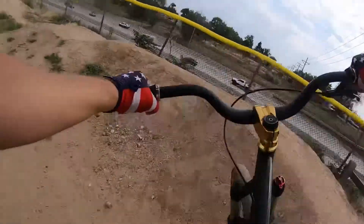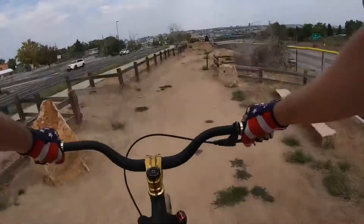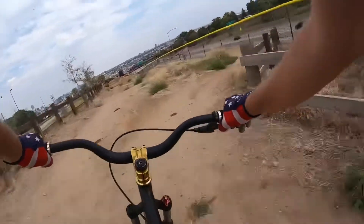This is one of two pump tracks at Barnum. This one's at the top of the park. Oh man!